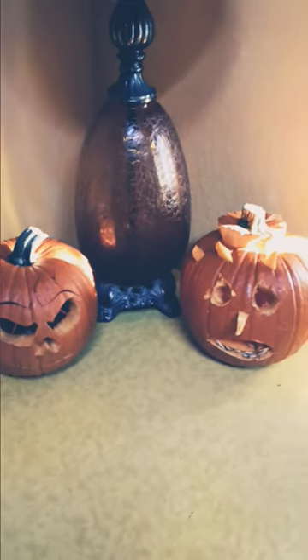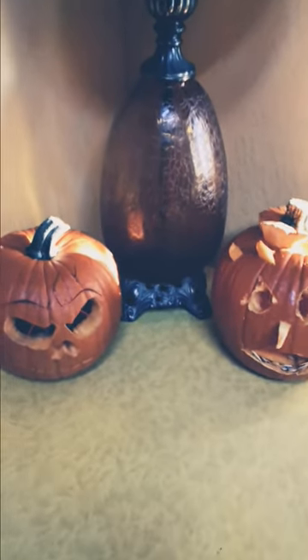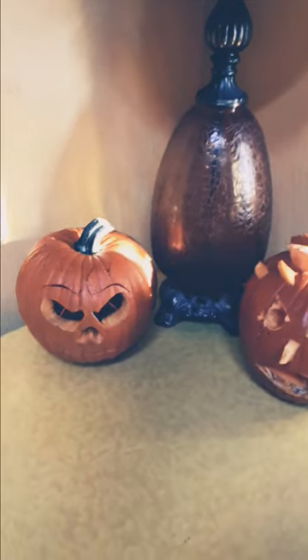Here are the jack-o'-lanterns this year. I'd like to tell you some useful little hacks we used this year to carve the pumpkins.